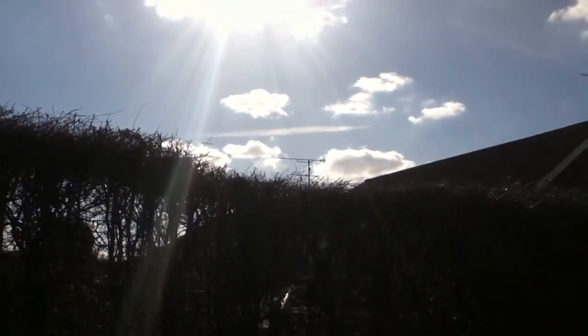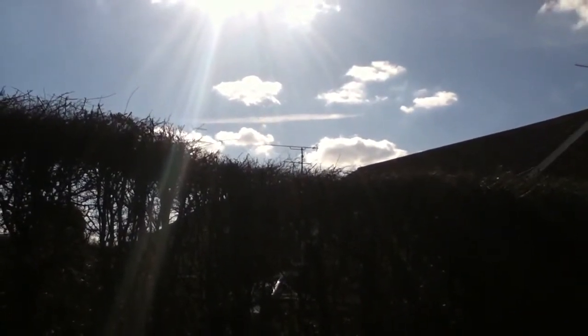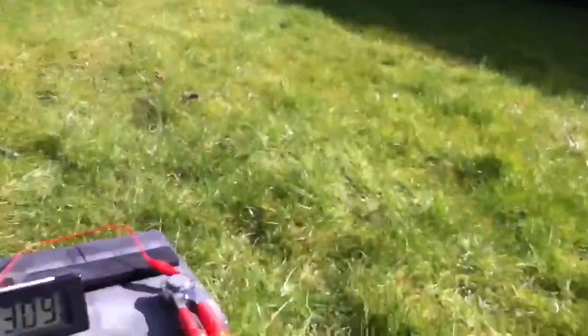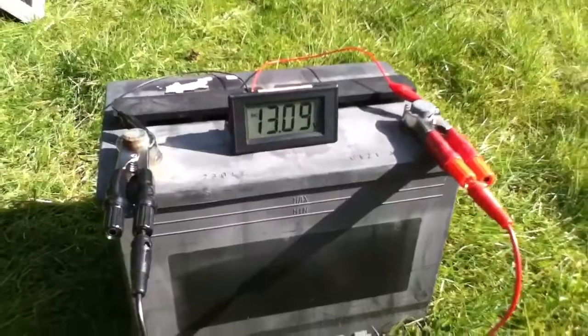So here we are. Look at this — sunshine! We haven't seen that for months. Lovely sunshine. It's actually warm enough now to sit in the garden and play with solar panels.